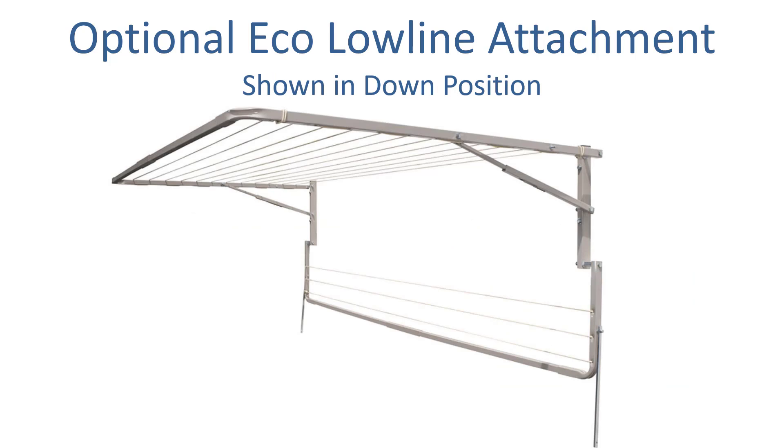If you don't need the low line attachment on any given day, you can simply unhook it from the main frame and it folds flat to the wall. So if you're really looking to maximise your line space in that 300cm wide area, adding that low line attachment will give you another 3 lines — it's a really handy additional extra space.